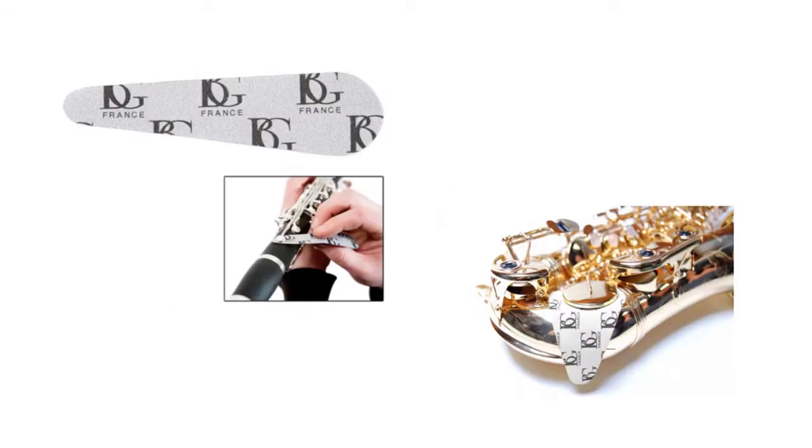For clarinet, they have a smaller size for the B-flat soprano clarinets and a larger one for bass clarinets. I highly recommend this product.